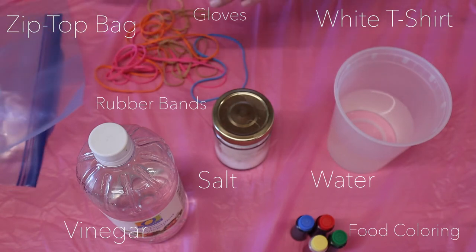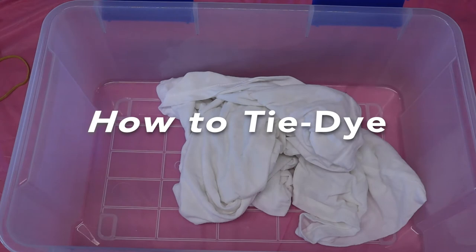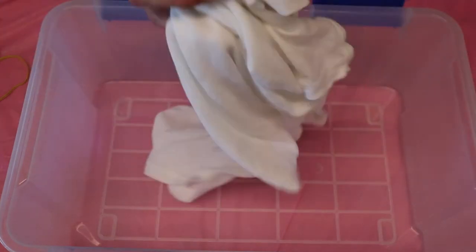Gloves. And I highly recommend using a tablecloth or something to protect your table if you're doing this inside. The food coloring we're using is pretty potent, so it's very likely to stain everything it comes in contact with. The first thing you're going to want to do is soak your shirt in a one-part vinegar, one-part water mixture. You're going to want to do that for about an hour, and once it's done, you'll wring it out until it's damp but not completely dry.